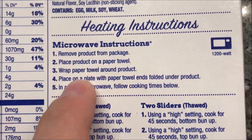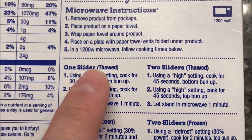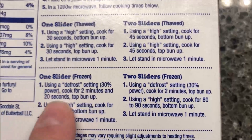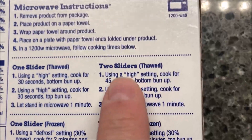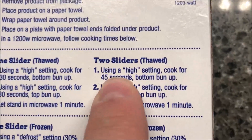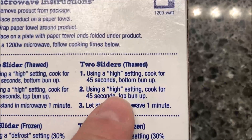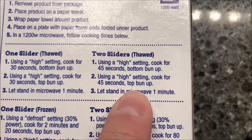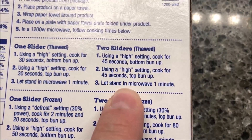We're going to remove the product from the package, place it on a paper towel, and wrap the paper towel around the product. For thawed sliders, cook on high for 45 seconds bottom bun up, then flip them over and cook for another 45 seconds top bun up. Then let it sit for a minute and cool off.